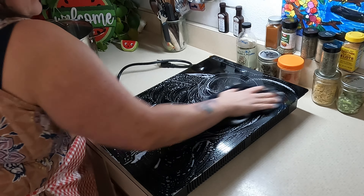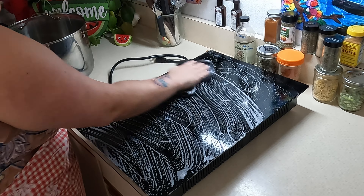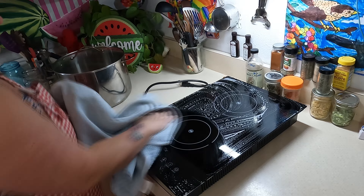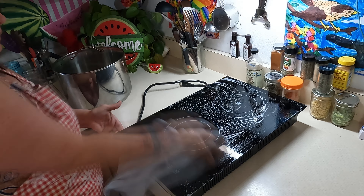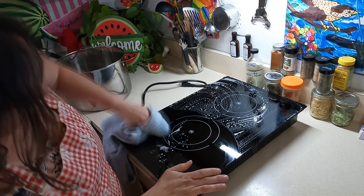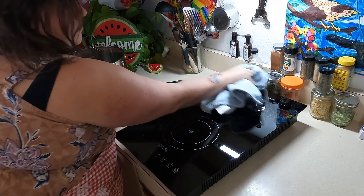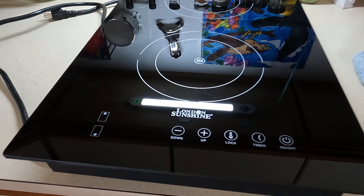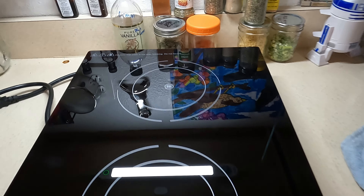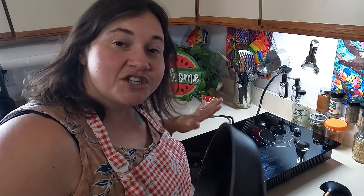Now, after you use this for a while, some spots may develop on it. But that's okay — that's completely normal and it is not going to affect the cleaning in any way. Look at that shine.